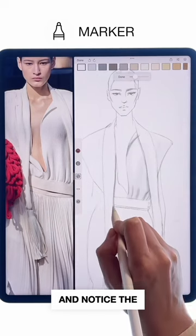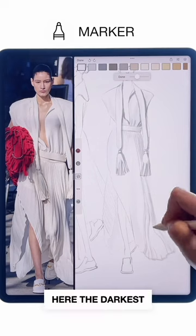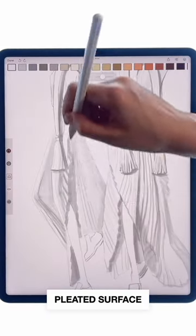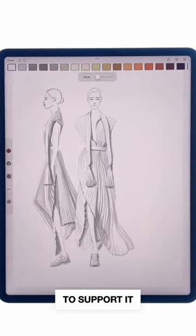Use marker in a light grey and notice the direction of the shadows. Here the darkest parts would be from the right sides. Draw lines to express the pleated surface and make the edges angled to support it visually.